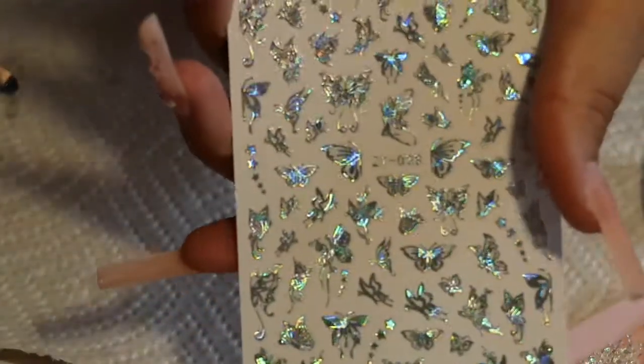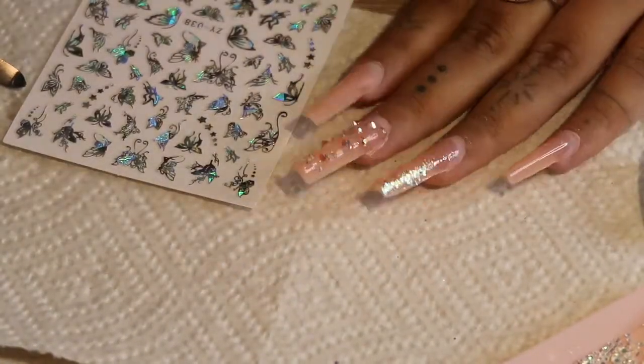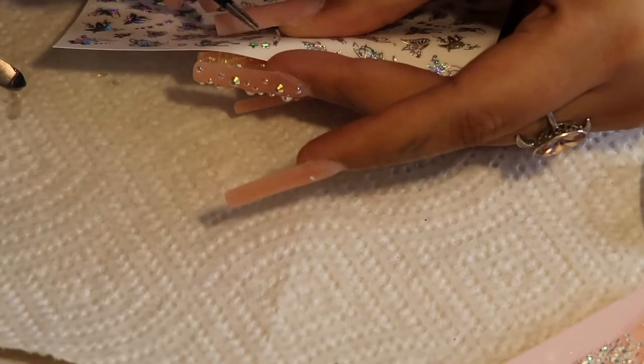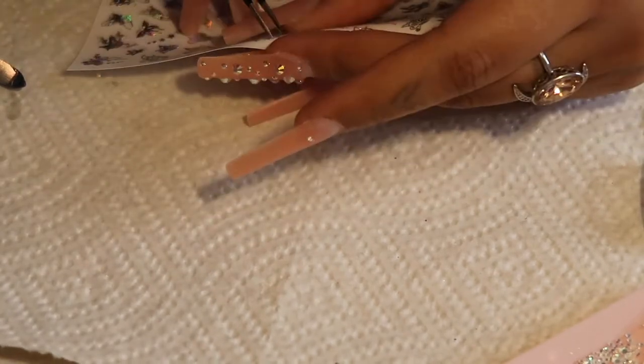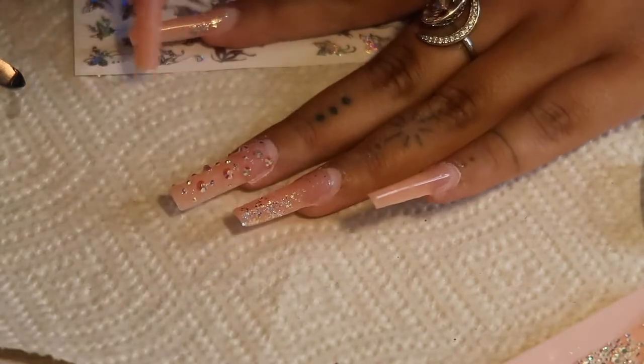For this next nail I got these koi butterflies — I believe I got them on AliExpress or Amazon, it'll be linked down below. I'm just using a little tweezers to gently pull the sticker. You can just stick it on your nail and apply a top coat to it — very simple, very easy.